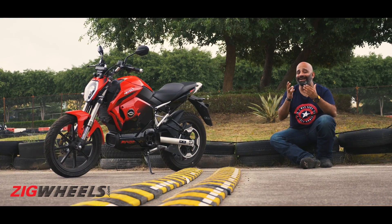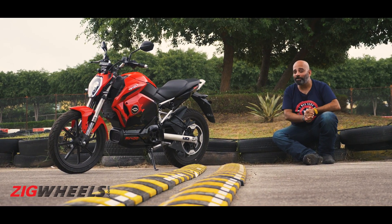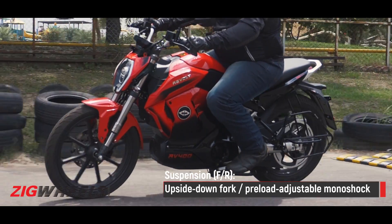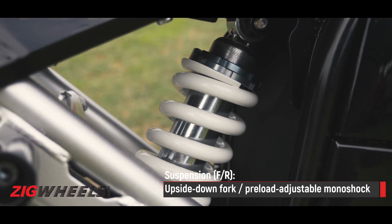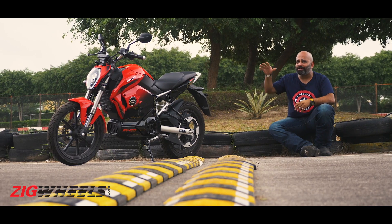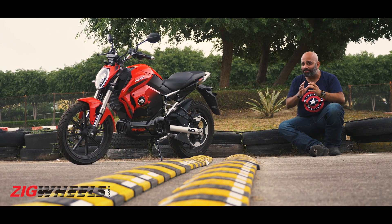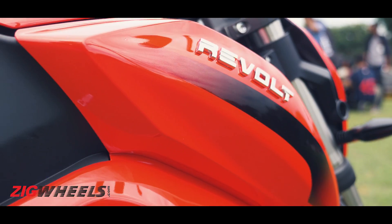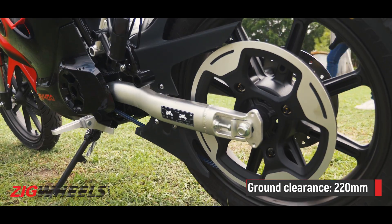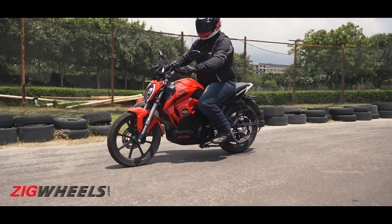A go-kart track is hardly the place to test ride quality, but Revolt had some speed breakers on the track for us. If you hit them at speed, the bike bounces a little because the suspension is set up on the stiffer side. Approach them with caution, though, and the bike handles them really well. Certain bumpy corners on the track were handled without issue, so in the real world the bike should feel just fine. With ground clearance comparable to the Hero X-Pulse, it should be able to clear any obstacles Indian roads can throw at it.